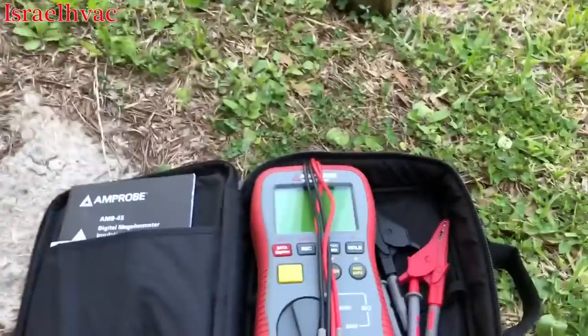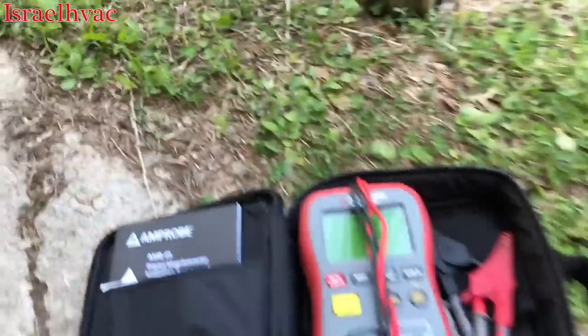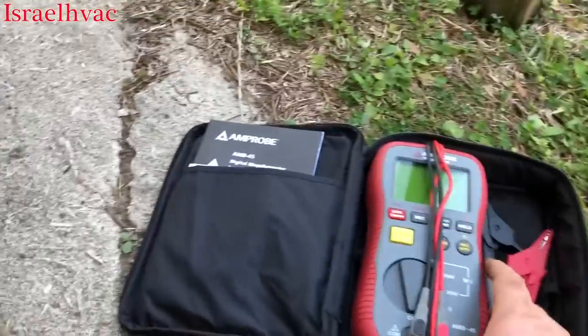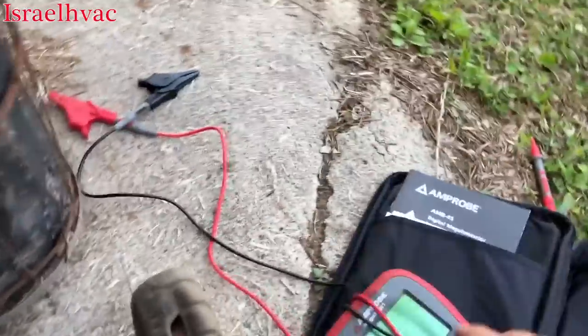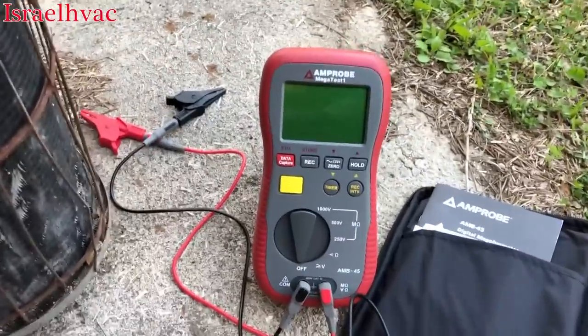It's a megohm meter — the Amp Probe AMB-45. It also does voltage, regular resistance, and continuity. It comes with clamps and leads. This particular megger is pretty good-sized.